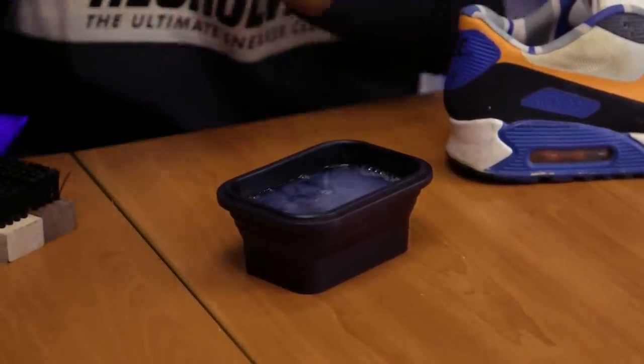Put a couple of squirts on the solution. The first brush we're going to use is our soft bristle brush to clean up these uppers. Like I said, I'm worried about these yellow rings not coming out — there's a good chance they won't, but we're going to try our best to get these shoes as white as possible.